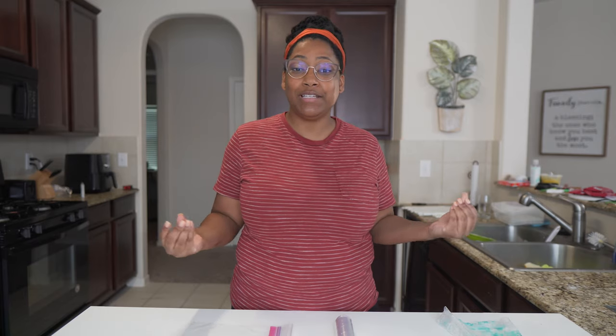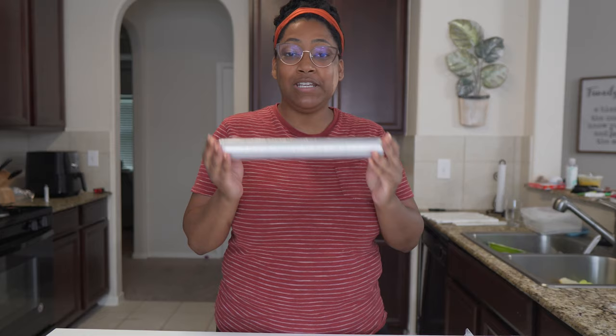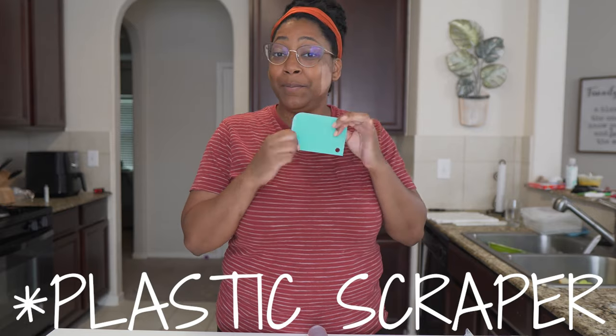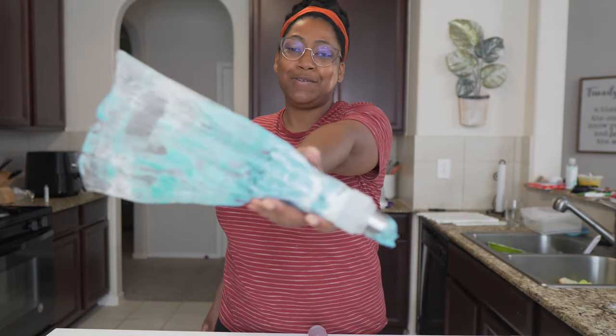For this hack, what you're going to need is some form of a Ziploc plastic bag. You'll also need some form of plastic wrap, a scraper — preferably plastic — and of course some leftover buttercream from all of your hard caking work.